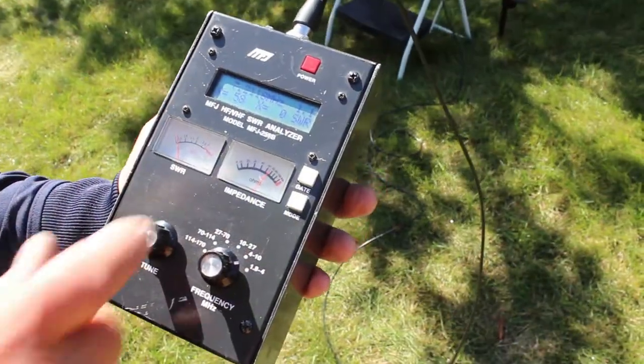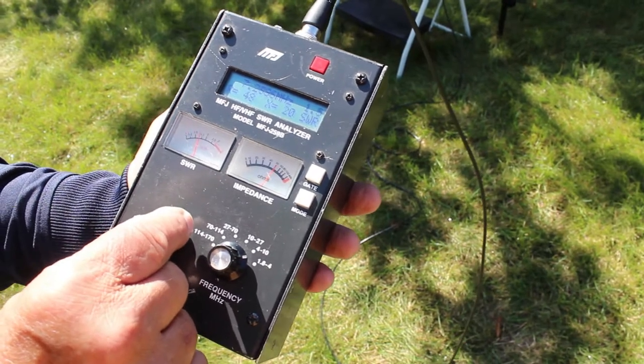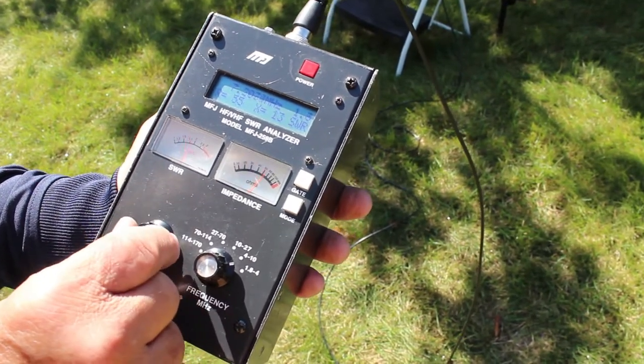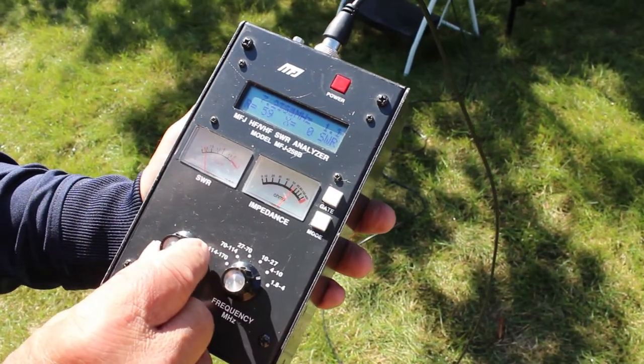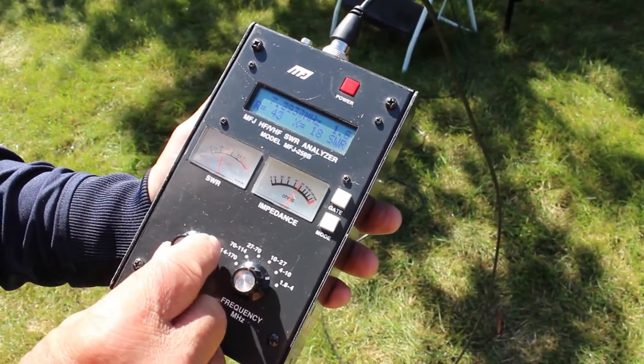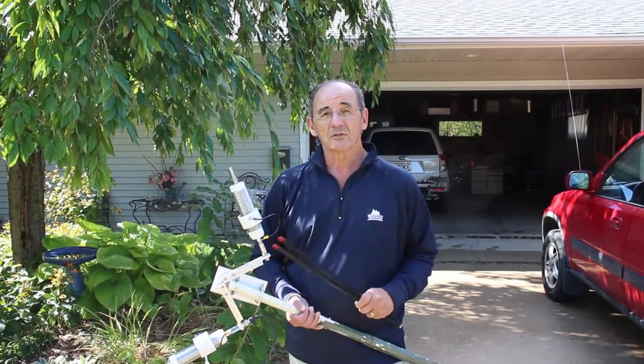There you see it on 40 meters — 2.11 is flat. That's out of band, we're under 2 to 1. And you get all of the phone portion, you get a big hunk of the band. And that's how you set up our OdaFone.